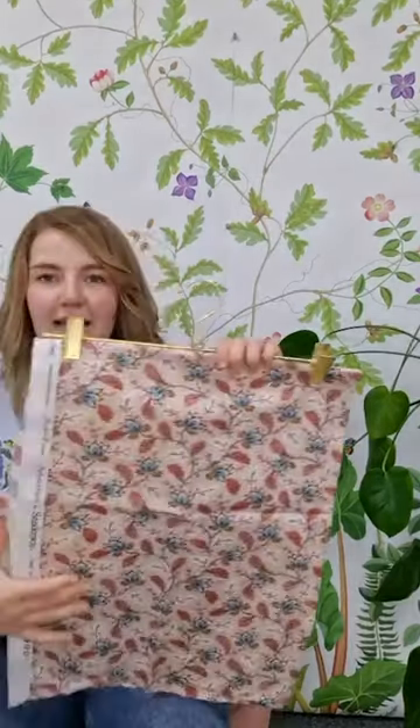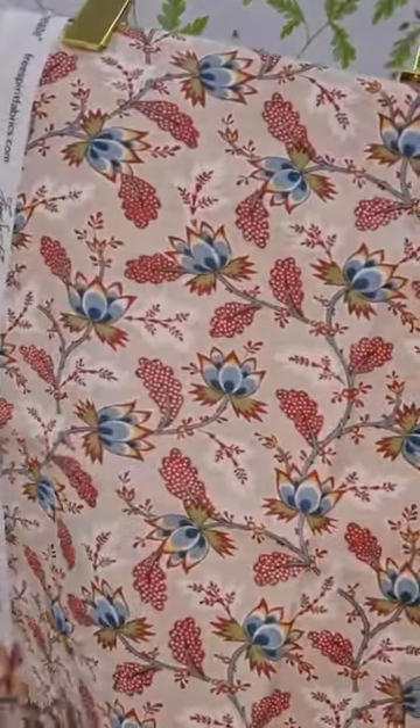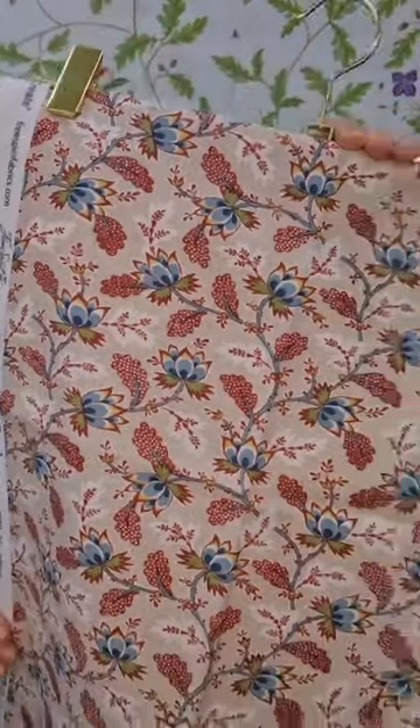Then we have Dalamore. This is a more small scale design and it's got a really lovely detailed dot in the background, and it was actually created from a block print from our archive.